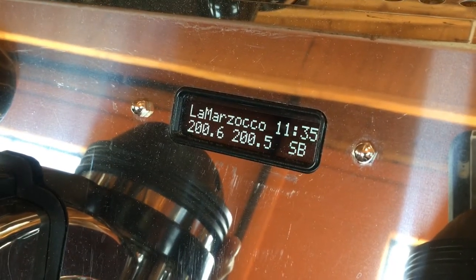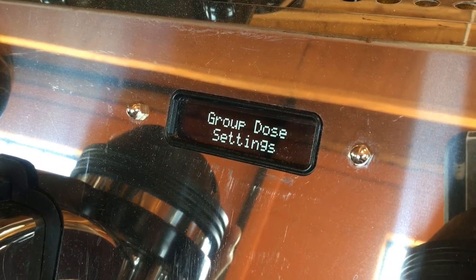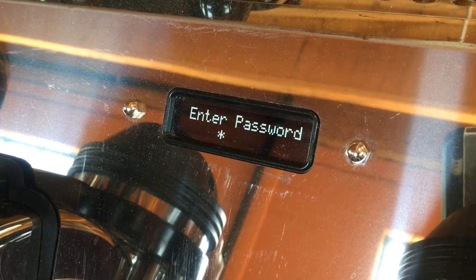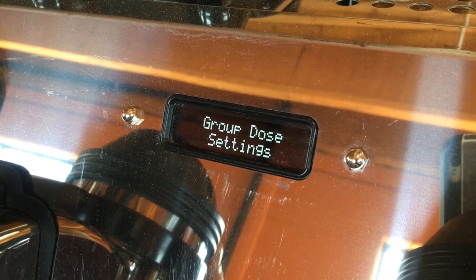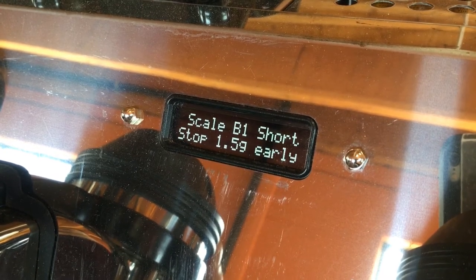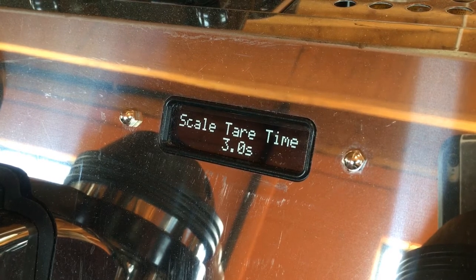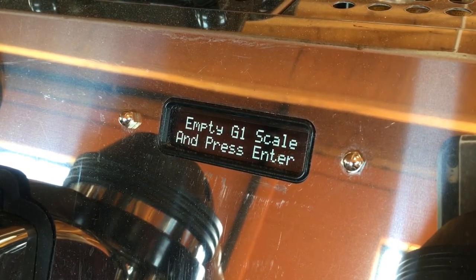Now once you get the okay from all parties involved, go ahead and enter that super secret passcode and enter the technician menu. Once you get to the technician menu, use the left and right buttons to scroll over to the scale configuration option.